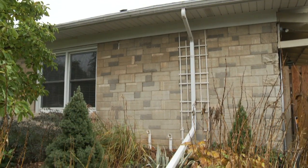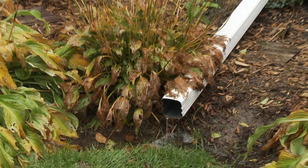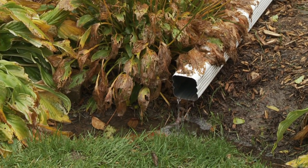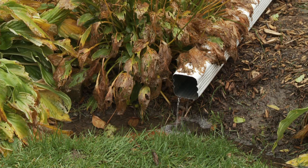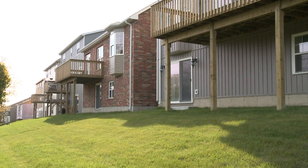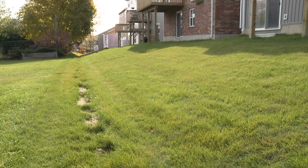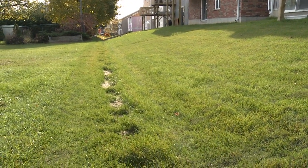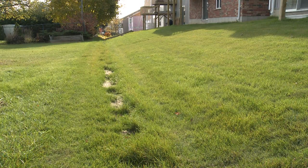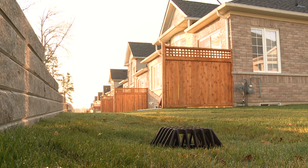Your downspout extension might direct water to a more porous area, like a garden, a safe distance away from the foundation — a few meters is good. The grading on your property may direct water towards a swale. A swale is a long grassy depression worked into a neighborhood landscape, and its purpose is to direct water towards stormwater management infrastructure, including overland flow routes and underground pipes.